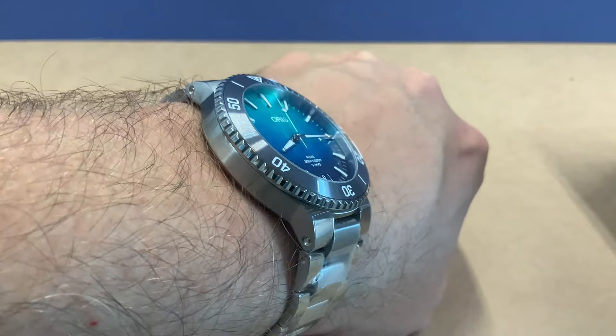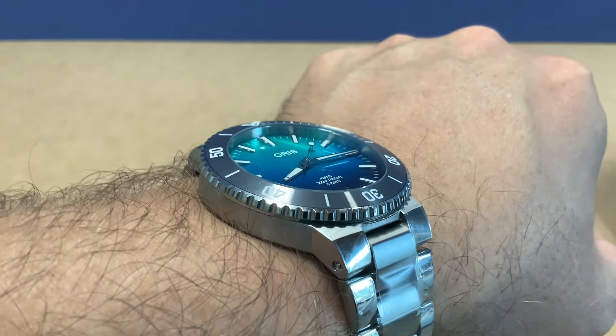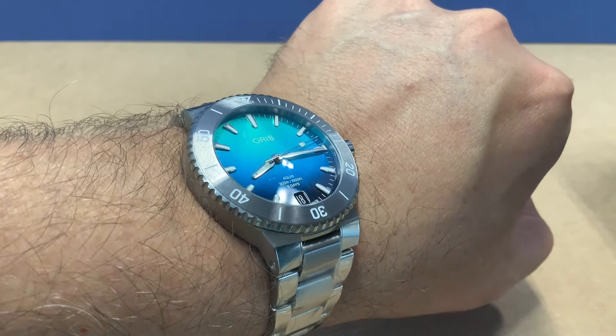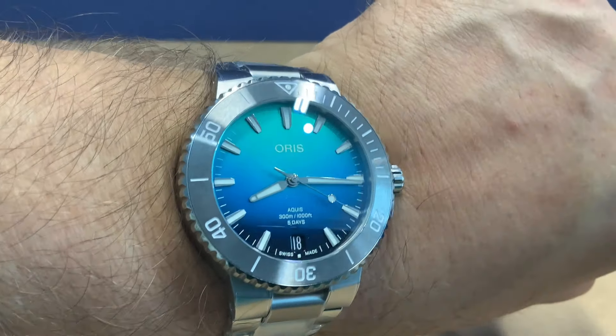Here we go in the dark — you can see the loom on this guy. The reference number, in case you're into reference numbers, is 01 400 7790 4185-Set. That is for the Oris Caliber 400 Great Barrier Reef number four, 43.5 millimeter, and it is 300 meters water resistant, or 30 bar.